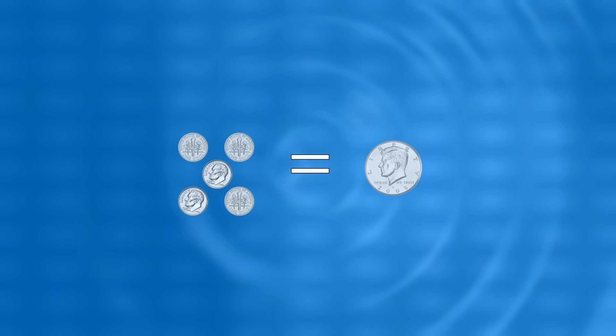That's right. And it takes 5 dimes to equal a half dollar, and 10 dimes to equal a dollar.